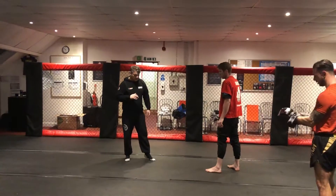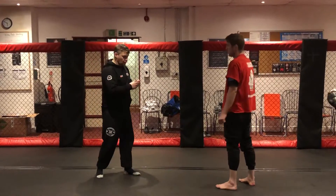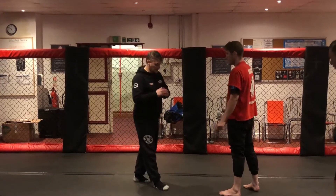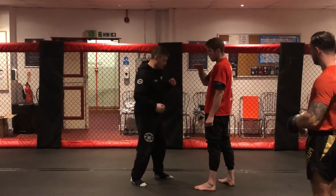The uppercut is not as complex as the hook. The hook is the hardest punch you'll probably learn throughout this entire program. The uppercut — obviously, the name gives us a little bit of an indication of where it's going.